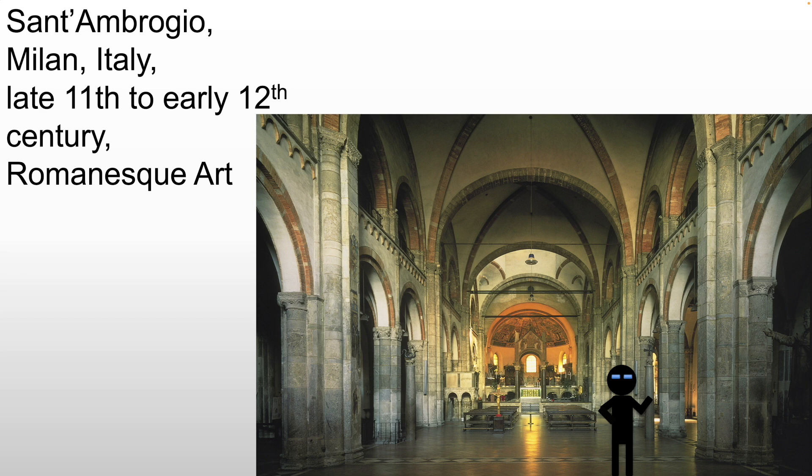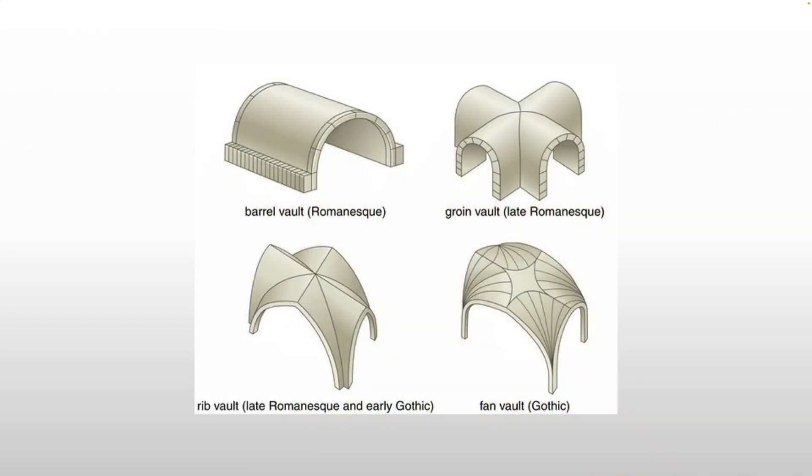We also see the use of groin vaults once again, although you see those ribs coming in — those brick lines — this is starting to transition a little bit into what will become a rib vault later on. The advantage of a rib vault is that all of the material of the groin vault becomes very lightweight because they don't need that material. The ribs are actually what's holding it up. Everything in between is simply filler — you can fill it with anything: plaster, brick, the hopes and dreams of art history majors everywhere. And if that fill collapses, it doesn't matter because the rib that's holding it up will do the support work for it.